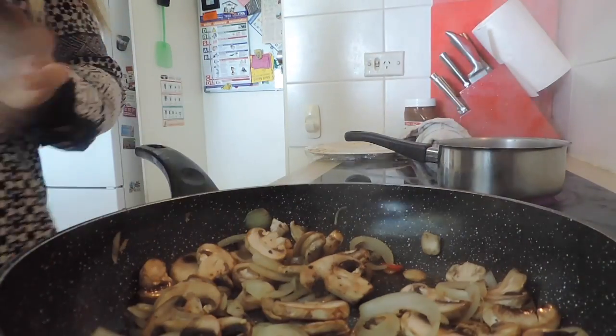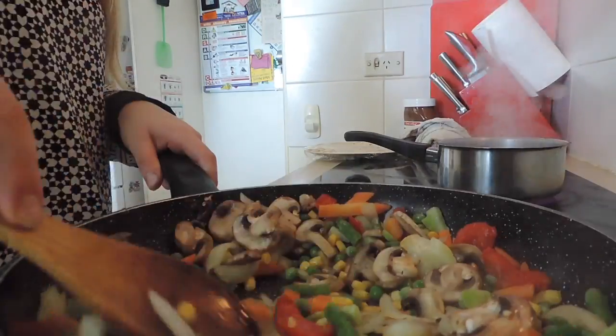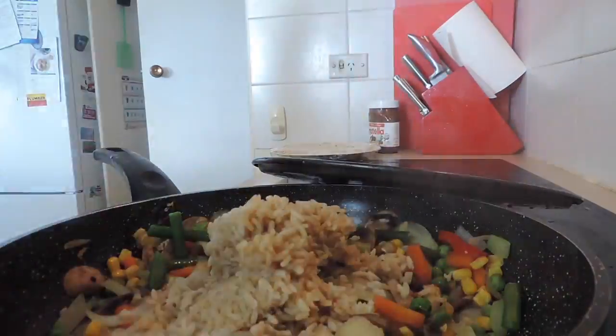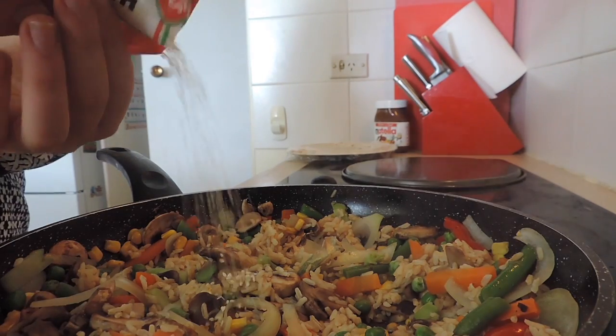Here we'll be making a veggie stir fry. I'm sautéing mushroom, onion, chili, and ginger, then adding any frozen vegetables I have on hand. Then I added microwavable brown rice that I already microwaved, and finished it with sesame seeds and tamari soy sauce.